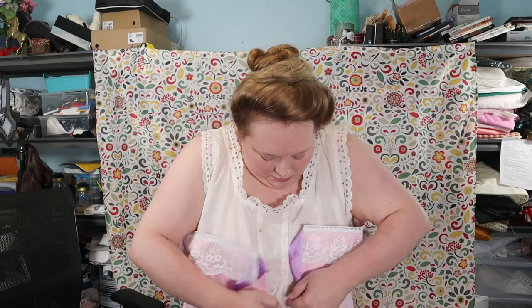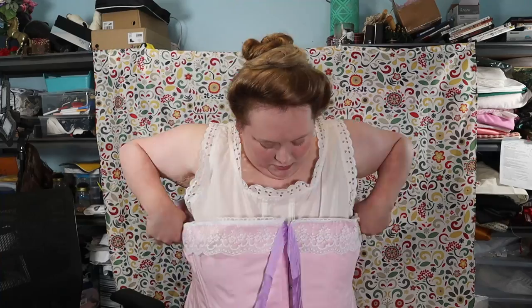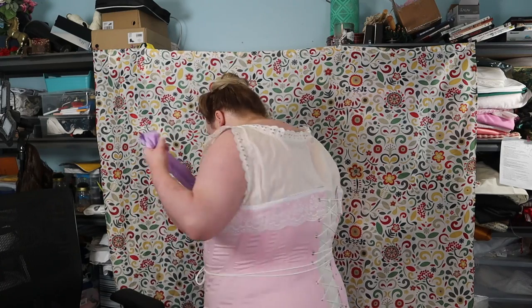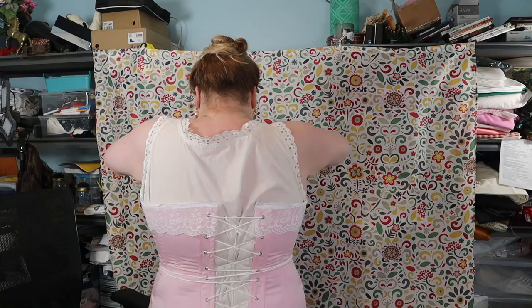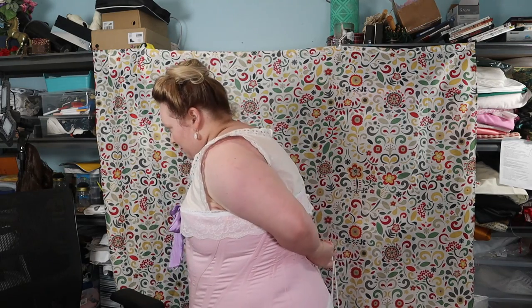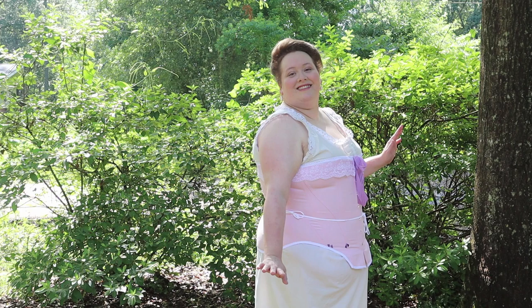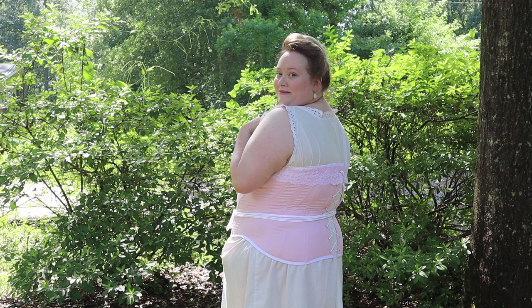I did my hair and makeup and laced myself into my new corset. I could have used more grommets to get a more exaggerated look and tighter lacing, but it's very comfortable. Adding a hip pad and bust enhancer will help me get the Edwardian silhouette and still be comfortable. I'm very happy with how this turned out. It is a great pattern and I definitely recommend it. I can't wait to finish the rest of my Edwardian ensemble.